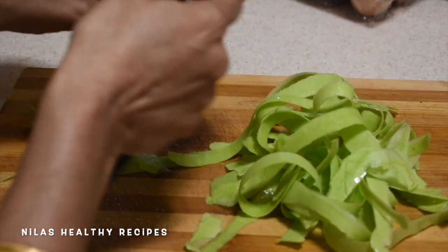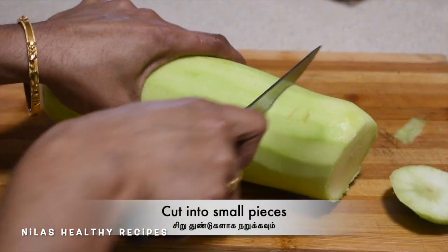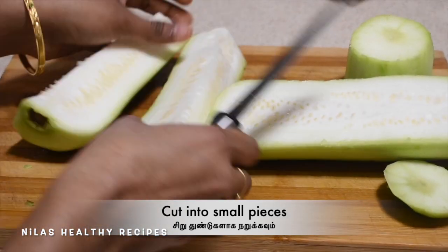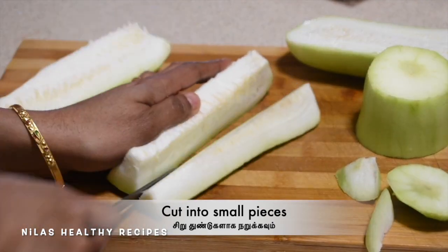We are preparing a leaf. Then we will cut this. We are getting all the ingredients ready for the Kolambu. Pull around the stove — this Kolambu is nice and tall.